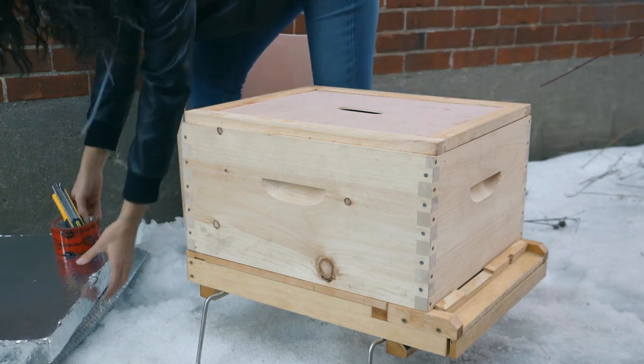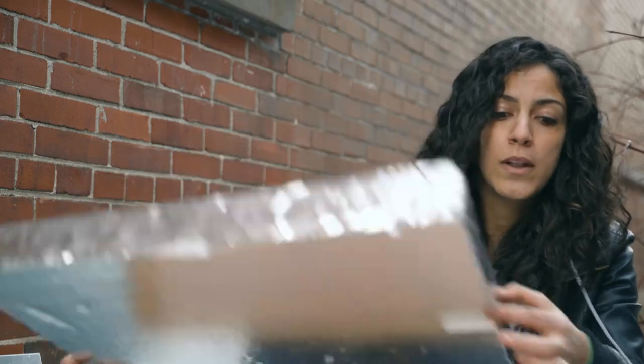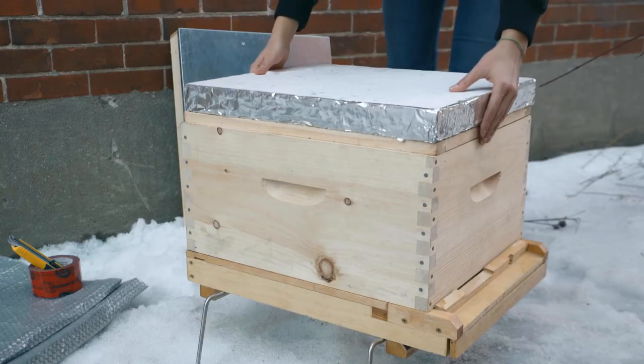To begin, I like to place the insulating styrofoam on the inner cover, with the hole underneath facing the front of the hive.